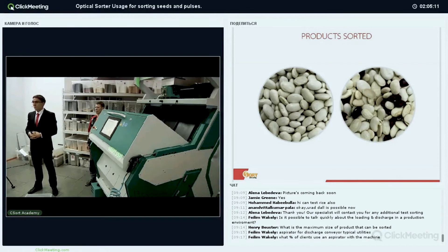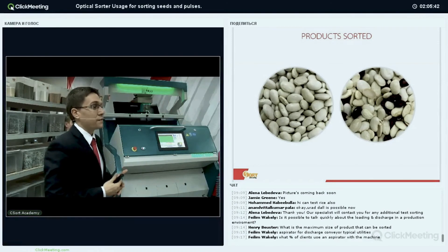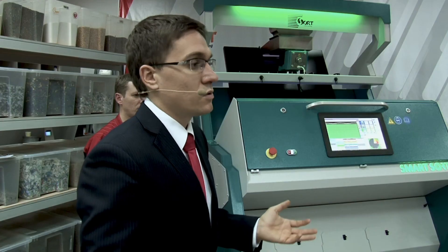What is the maximum size of product that can be sorted? We have sorted walnuts and walnut halves — about three to five centimeters. So up to five centimeters can be sorted. If you have a product bigger than that, you can use our belt color sorter, which we will announce and show at Agritechnica in November. For small products, we have machines installed for salt, poppy seeds, and other really small products — you can also sort those with the machine.